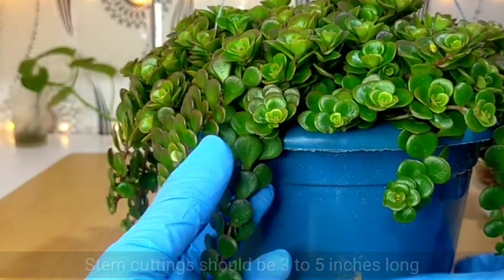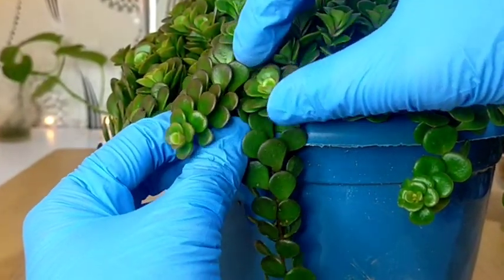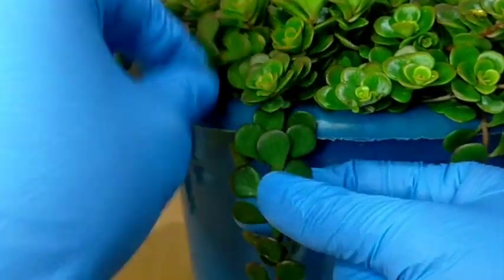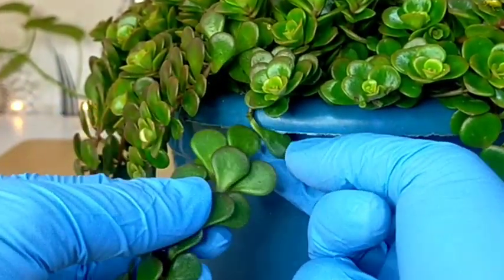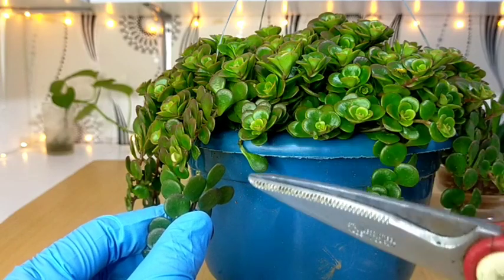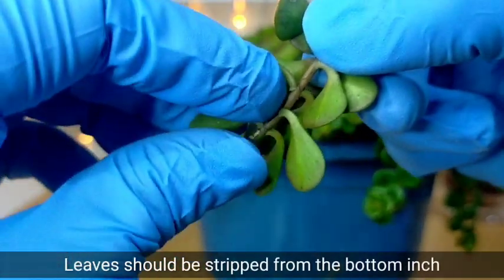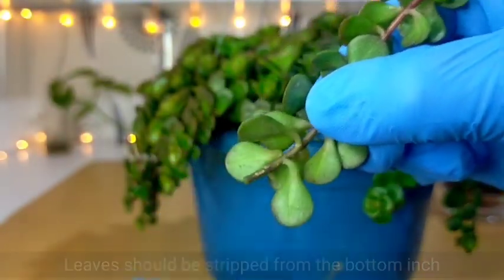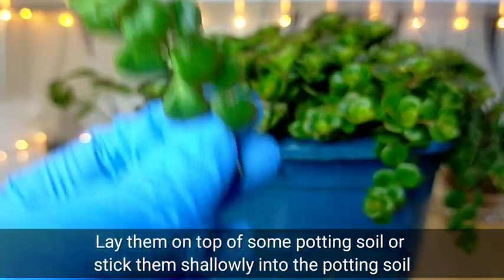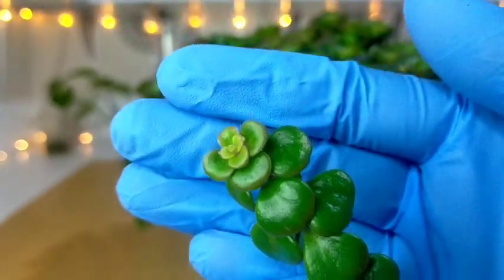For example, we can just simply cut from this part here. But first, we need to remove some of its bottom leaves. You can literally remove them by hand or you can also cut them if you wish. After cutting at that part, we need to remove at least an inch of its lower leaves. You don't need to air dry this one even if your soil is moist and even if it hasn't calloused over yet — just insert it like that and it will eventually root and survive. That's how easy it is to propagate this Tornado.